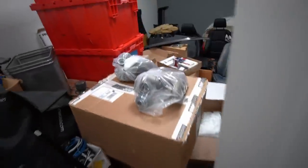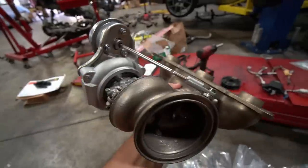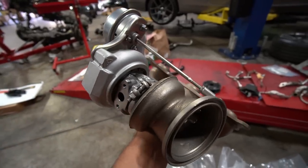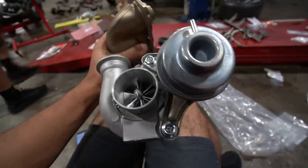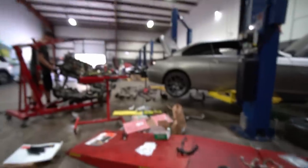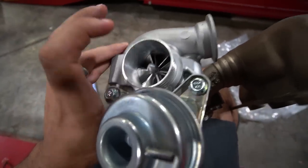Bye bye to these stock turbos — I'm not going to miss them at all. So these are Pure Stage 2s, but not the DD (daily driving) ones — these are the high flow ones, which cost about an additional $500. They're rated at 700 horsepower to the wheel max. Essentially what Pure does is they take the stock N54 turbos, give them thrust upgrades, and most importantly, a billet wheel upgrade.